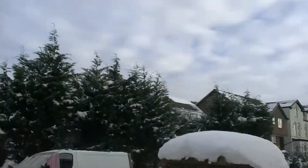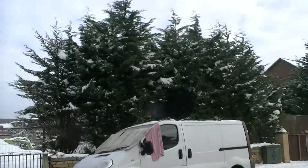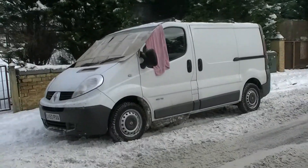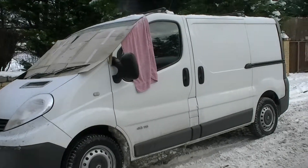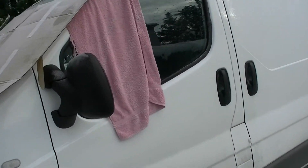Look at the state of this van — this is my little van I just got. It's actually a hire van. Somebody went in the back of me so they gave me this brand new one, which is pretty good.